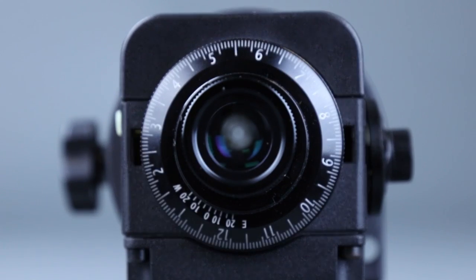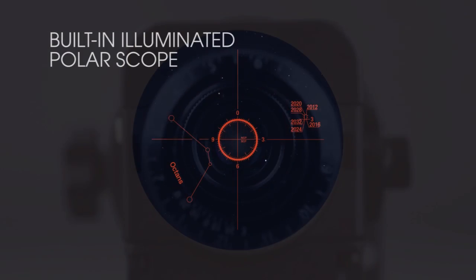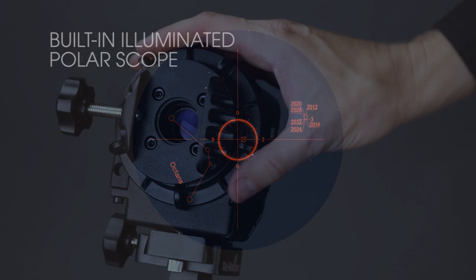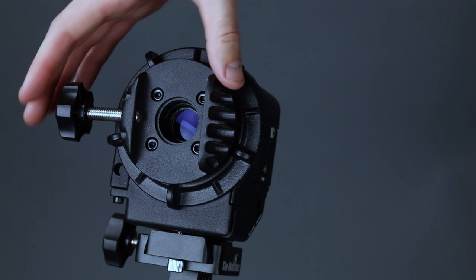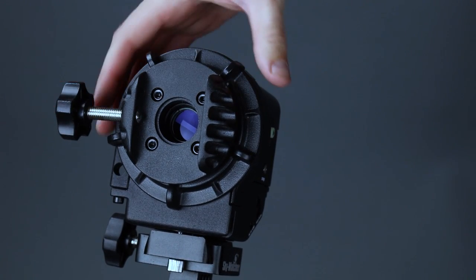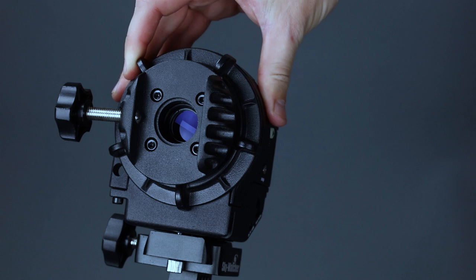To shoot extremely long exposures, the StarAdventure needs to be polar aligned. The StarAdventure includes a built-in polar scope to assist with this process. By loosening the right ascension, or RA clutch, photographers and astronomers can manually point around the sky without affecting the StarAdventure's tracking.